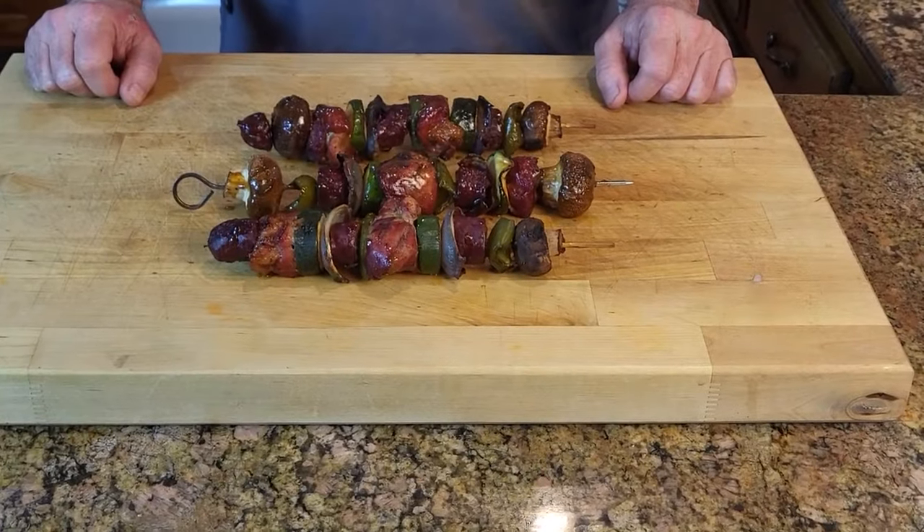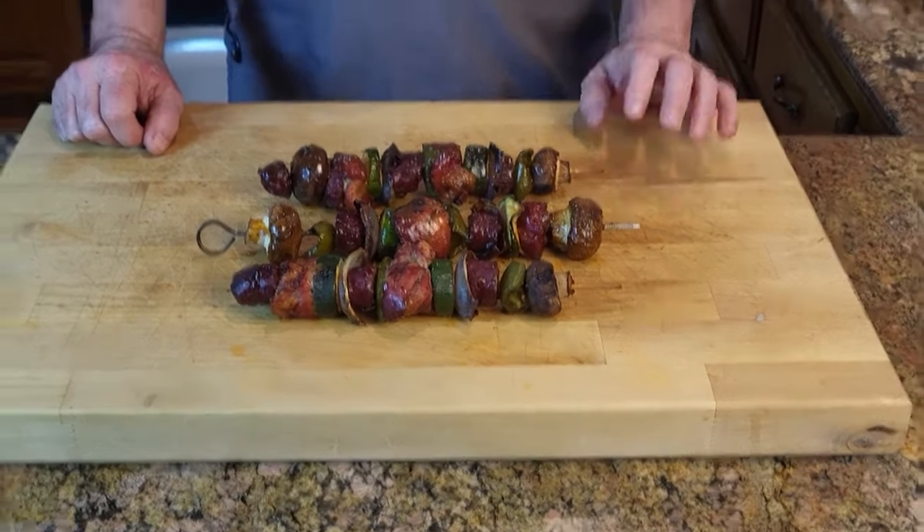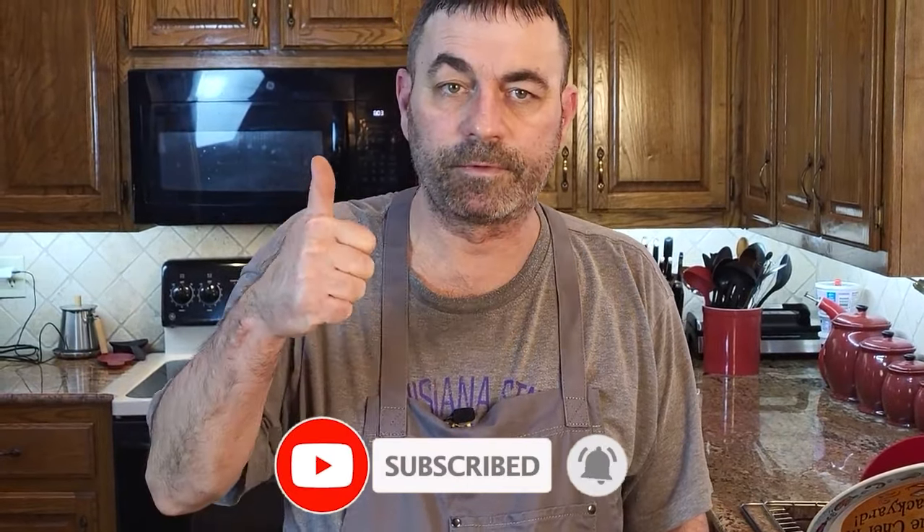Here's the end result. If you like meats and veggies, you're gonna love this, so give it a try. If you like these kinds of recipes, give me a like, subscribe, and I'll see y'all in the next one!